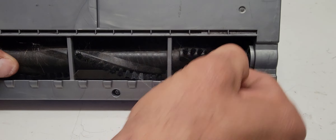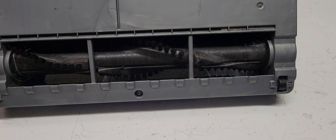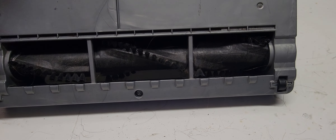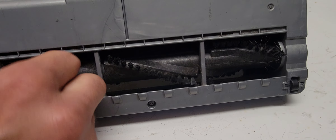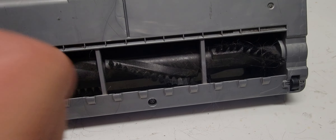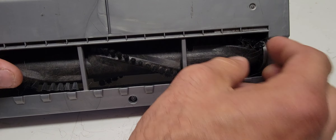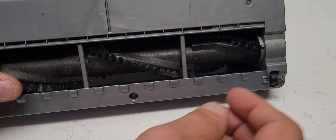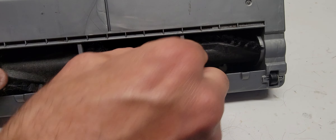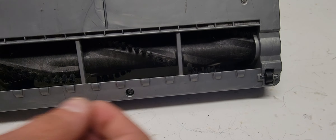Just kind of go around and get the small loose stuff. At the end, ladies and gentlemen, I'll show you what we picked out of it. Sometimes it just takes a little bit. If your vacuum is not working very well or not sucking up well, check your hoses or your vacuum head and hopefully you can find the problem.